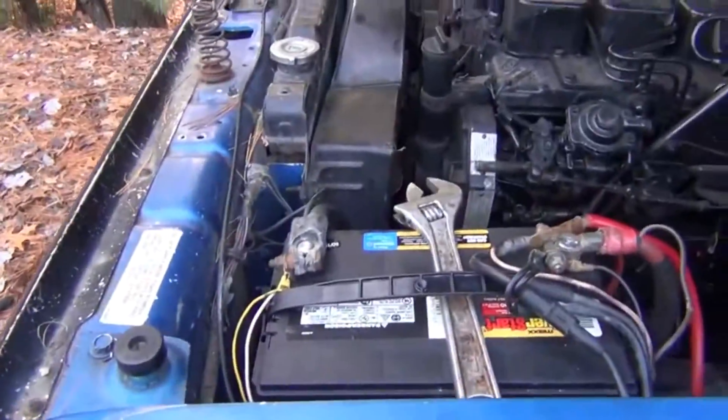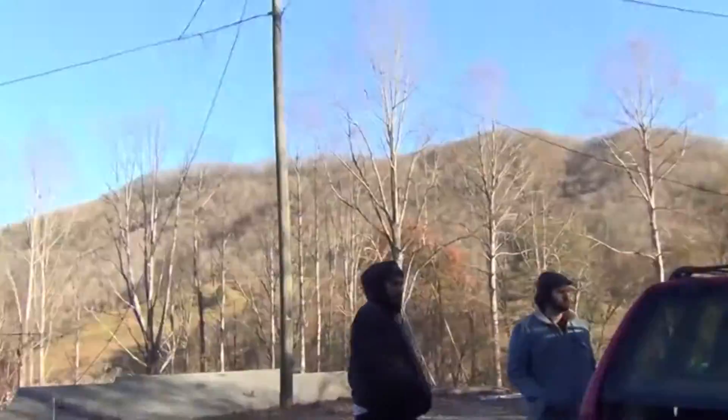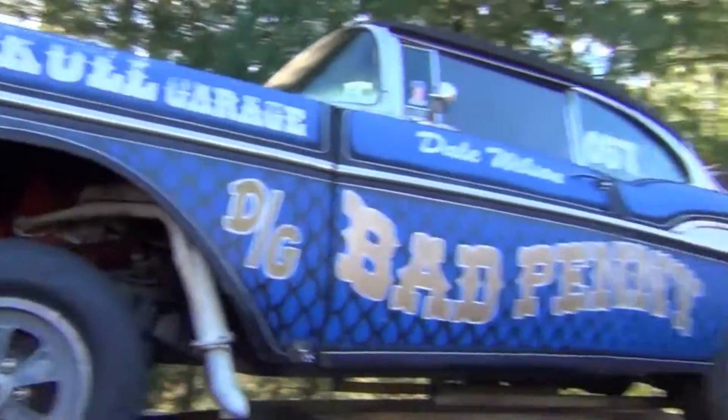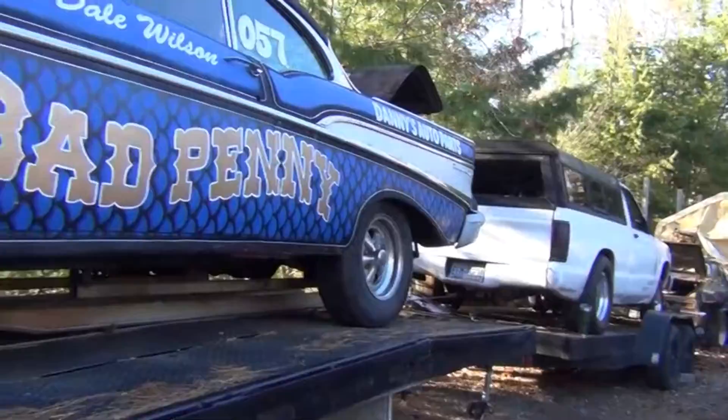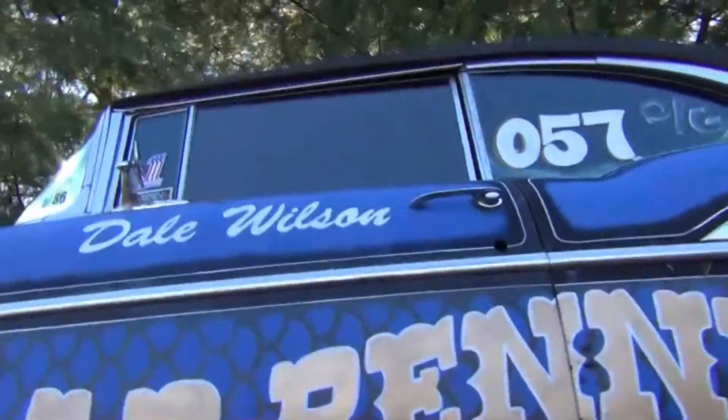All right, we got the motor mount fixed on the ramp truck. Today's Thanksgiving — Case and Colton are out here; Colton's still driving a blazer of course. Dad put the rear wheels and tires on the 57. We'll fire it up, run it, adjust the carburetor — it's doing fine.